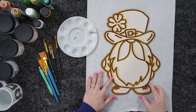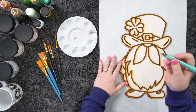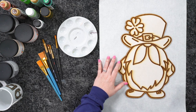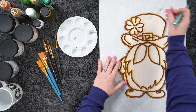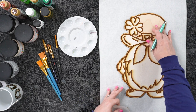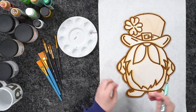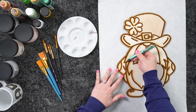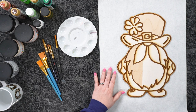Once you have your cutout, we need to remove our mask. I've got a weeding tool — a few little pieces popped up, but that's okay. You can peel a lot by hand. If it's not peeling, use your weeding tool. What the mask does — if you're new to laser machines — is keep your wood clean. All those burn marks from the air blowing are on the mask, not on your wood. When we remove it, you can see how clean the wood is underneath.